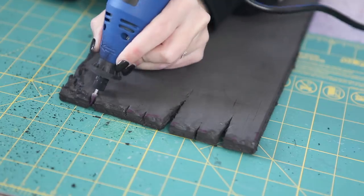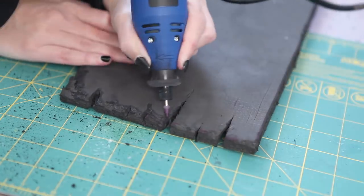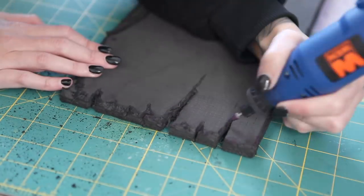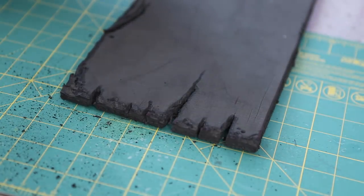When working with a rotary tool or any tool that will be carving into foam, wear a mask or a cover over your mouth and nose. Even if it doesn't look like anything is coming off, any time you dig into foam, tiny bits of foam dust are flying everywhere. Protect yourself.